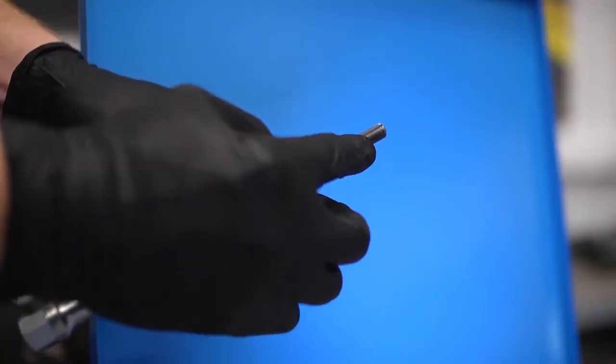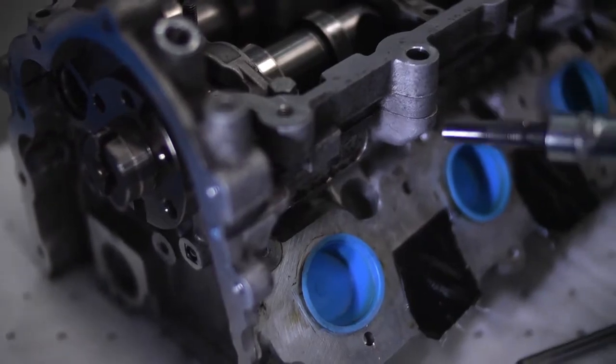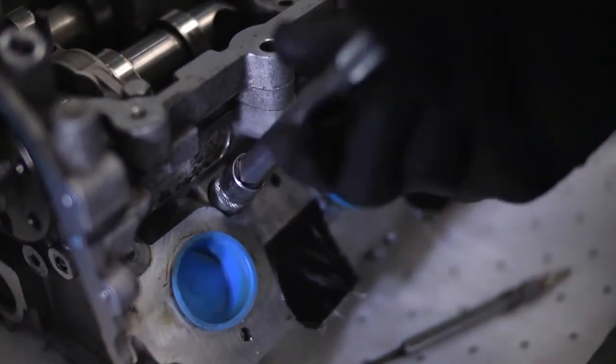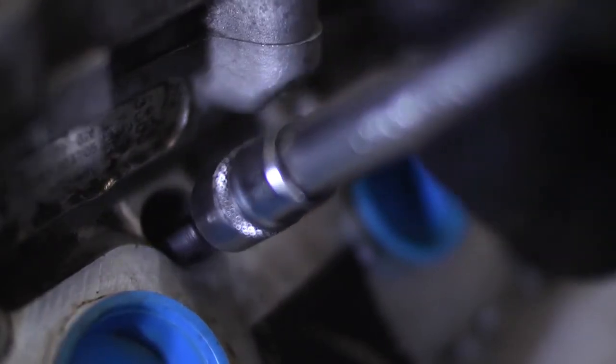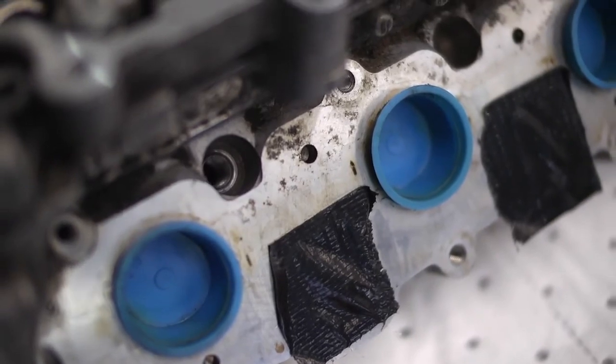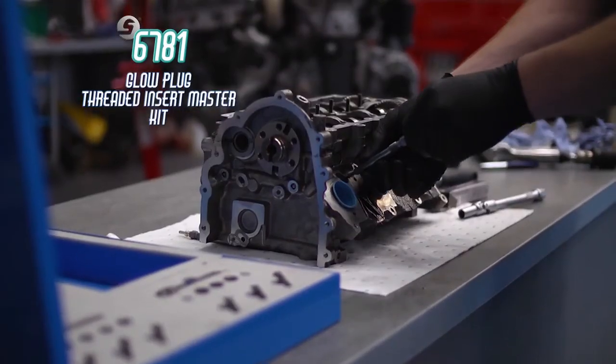Now the final operation is to check the new thread is clean and accurate. The smaller tap included in the kit is used for this — simply run it down the thread of the newly fitted insert and then run it back out again. This completes the job and ensures that the new glow plug will screw in easily.